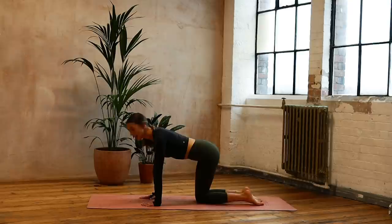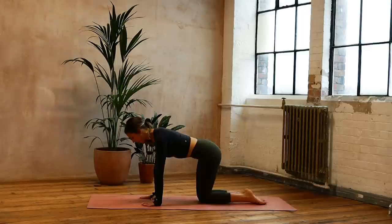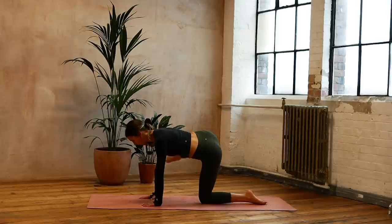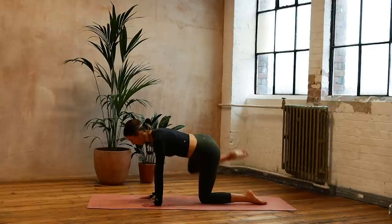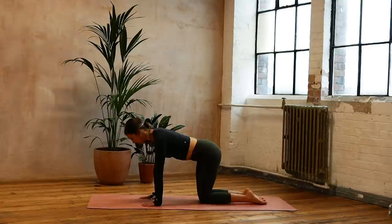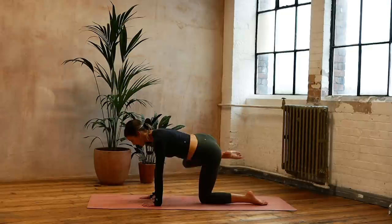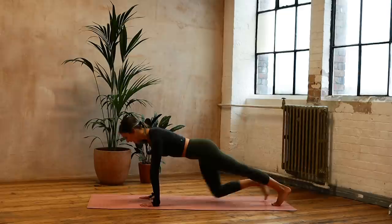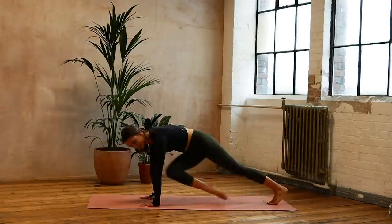Bring those knees down for the other side. Right leg goes to the side, extends out, comes in and down. Breathe. Five, four, three — keeping in the center, connect again — two, last one, and down. We're coming back into those crosses — draw your feet back, pull in — ten, nine, eight, seven, six, five, four, three, two, one.